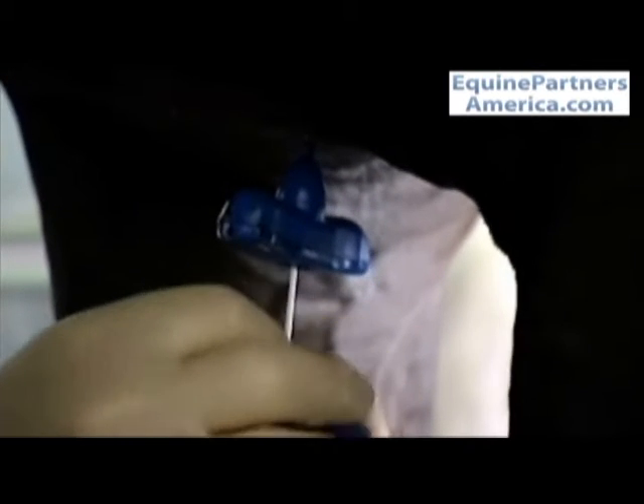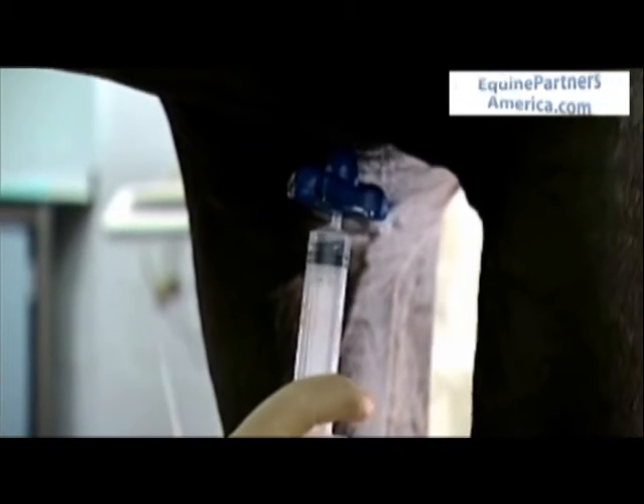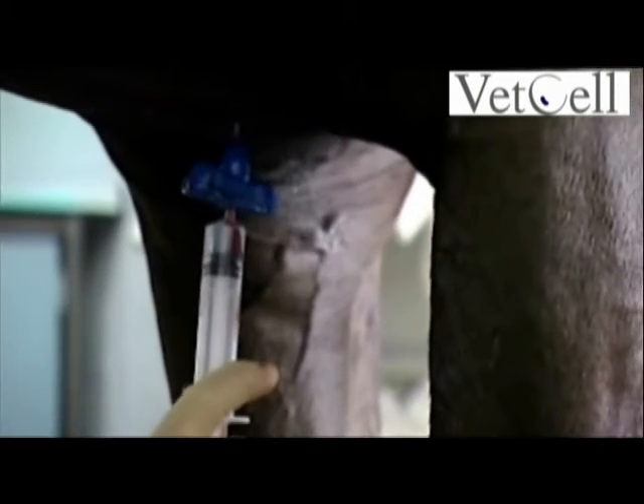Having introduced it into the sternebra, the central trocar is removed and the syringe is attached, which has been preloaded with heparin, and the bone marrow is aspirated.